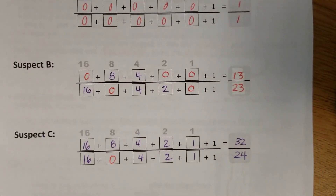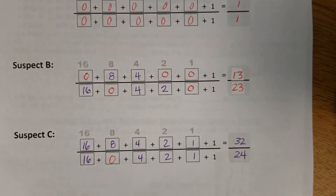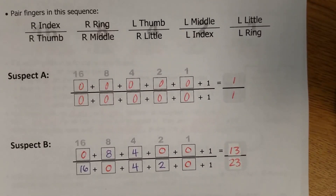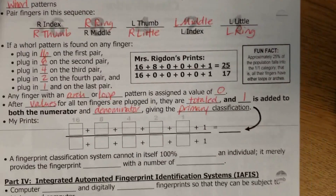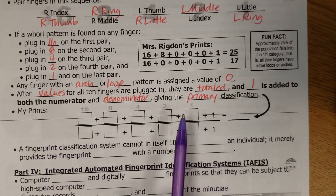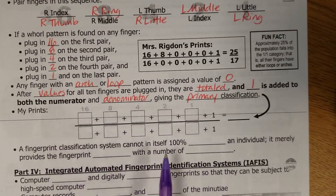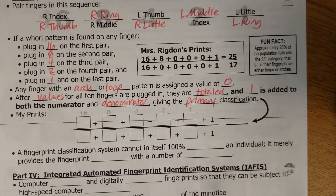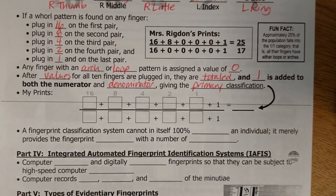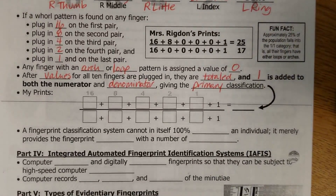So that would be Suspect C's primary classification. Hopefully these examples have helped you, and now you can use them as a guideline to do your own prints on your note sheet. In the spot where it says 'My Prints,' I need you to do your prints, tell me what your primary classification is, and send me a picture of the back of this note sheet — that's one of your submissions today.